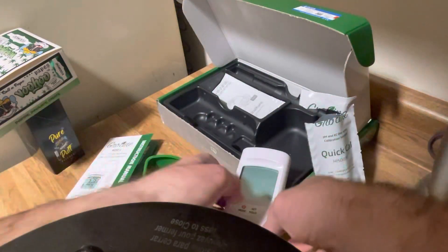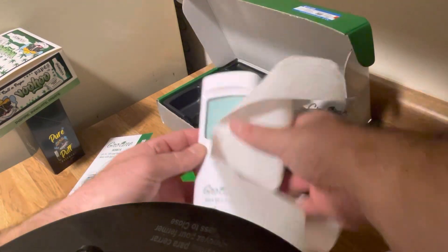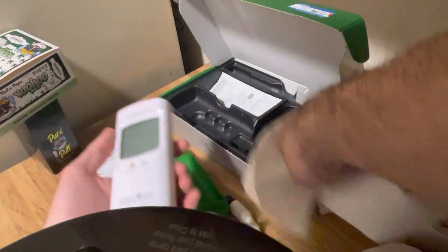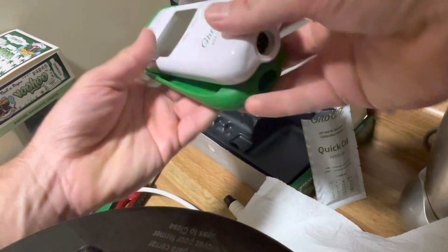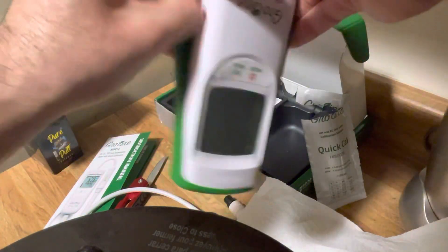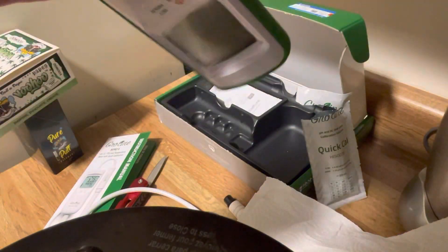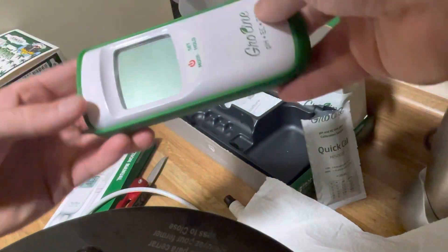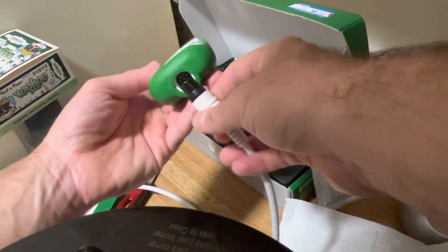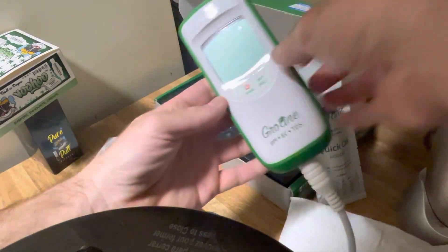I also got this nice little grip and case that Hanna sent me, so I'm going to install that right now. Big shout out to Hanna — the best pH meter company in my opinion. Most reliable, two-year warranty, most affordable products, and the best products. What I like about Hanna is they've been doing meters for years and they help multiple industries — it's not just growers. So they make products you can rely on. There you have it, the Growline HI 9814.